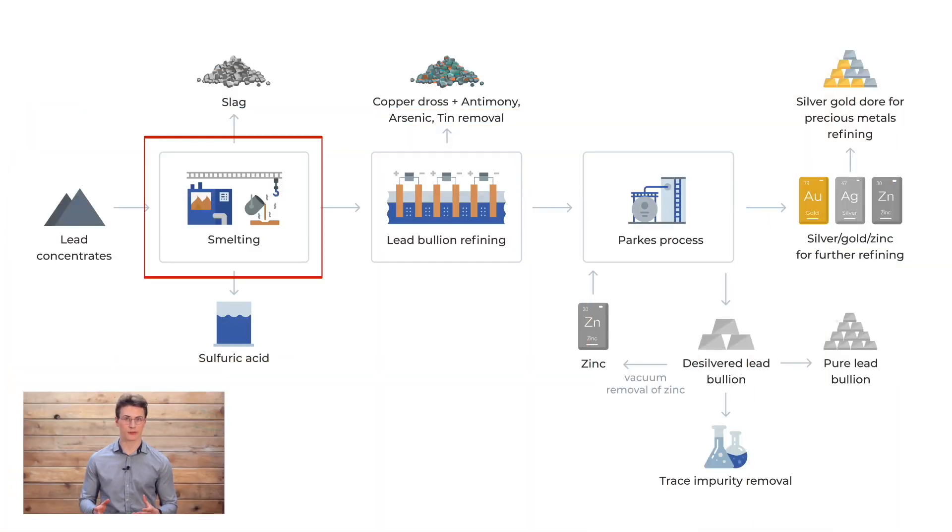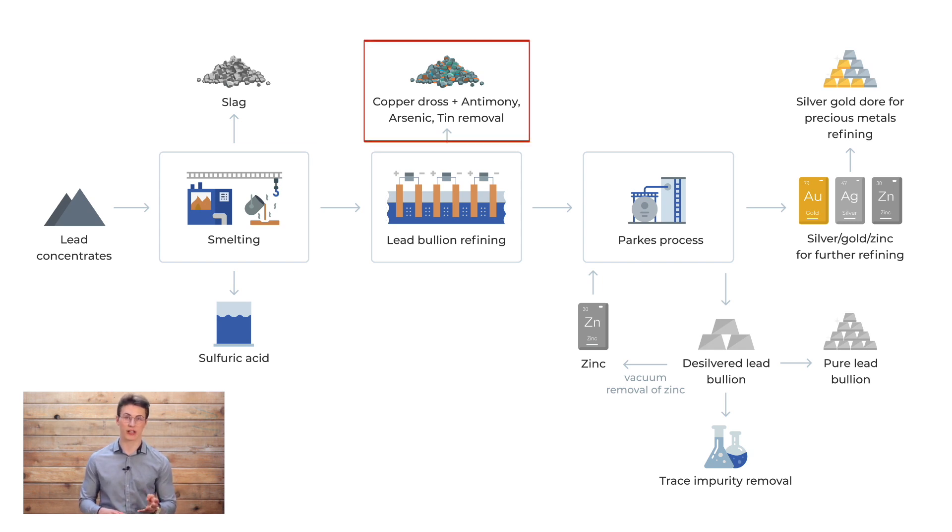Lead sulfide concentrates are roasted and smelted to form lead bouillon. The various impurities including antimony, arsenic, silver, and tin are removed by different processes.